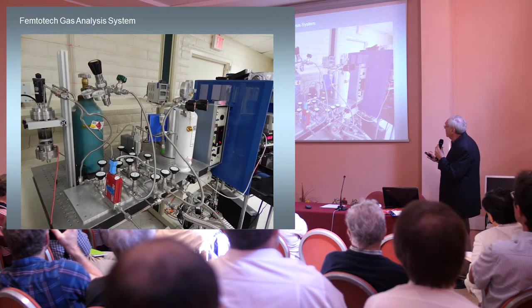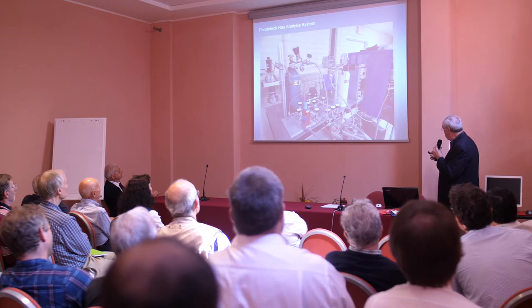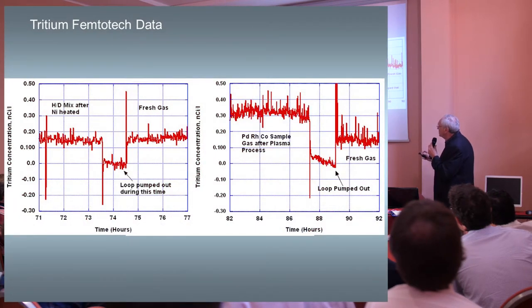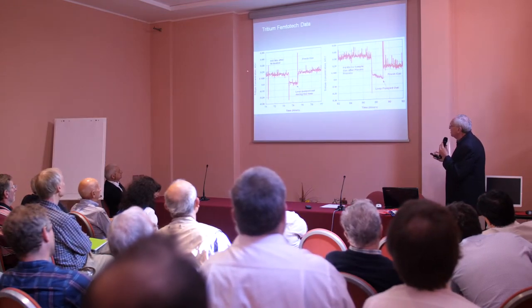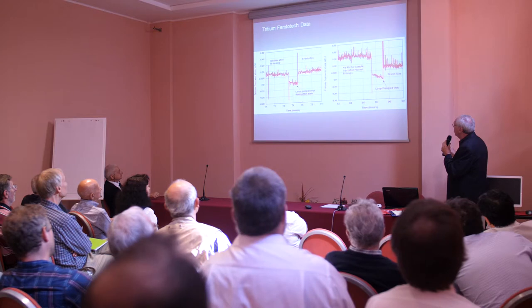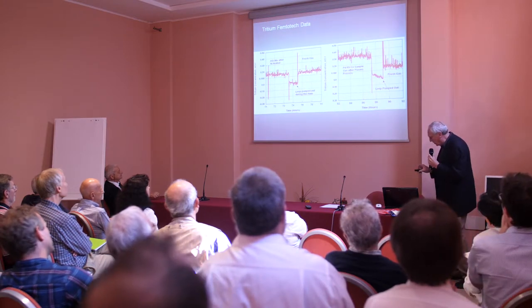This is what the tritium analysis system looks like. It's kind of grown like topsy over the years, but it's basically just a loop with an ion gauge over here and a cell over here. This is some of the data from that loop. Here's a null sample — you pump it out, maybe an HD sample, pump it out — and there's no tritium effect. But this was run with the palladium-rhodium-cobalt sample: it's gone up, you pump it out, put in fresh gas, and you see a delta — meaning we generate a little bit of tritium in this system.